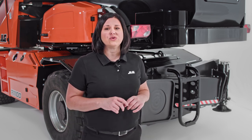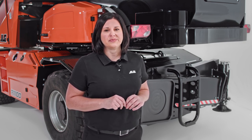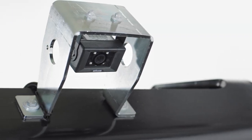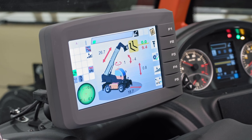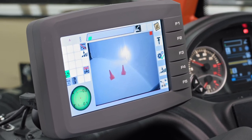Another option that enhances worker safety for those outside the machine is our white noise backup alarm, which emits an audible directional alarm signal when your telehandler travels in reverse. You can also stay more aware of your surroundings with the reversing camera that comes standard on these models, providing increased visibility, which is especially helpful on busy job sites.